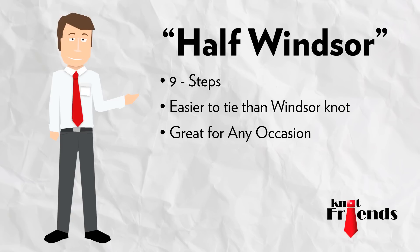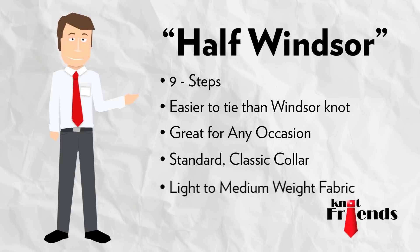The Half Windsor Tie Knot is a symmetrical, triangle-shaped knot. A modest version of the Windsor Knot, this nine-step knot is slightly less bulky and easier to tie. It's perfect for any occasion and goes well with any dress shirt with a standard classic collar. This elegant knot works best with wider-styled neckties made from light to medium-weight fabrics.